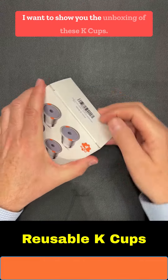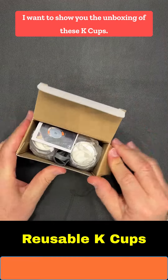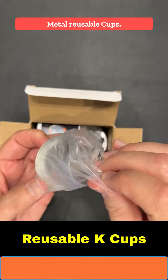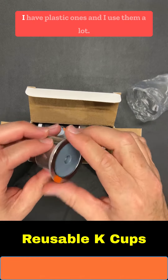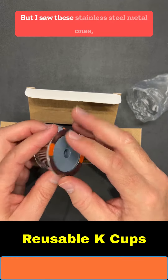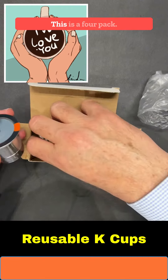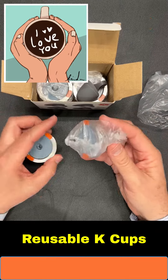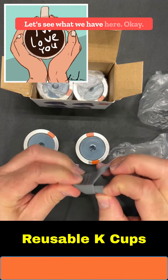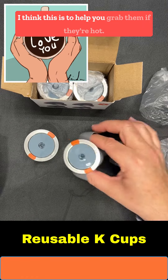Hi friends, I want to show you the unboxing of these Keurig reusable metal cups. I have plastic ones and I use them a lot, but I saw these stainless steel metal ones. I think they are pretty — this is a four-pack, they're very, very nice. Let's see what we have here.